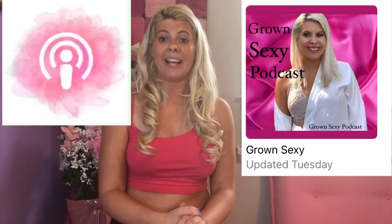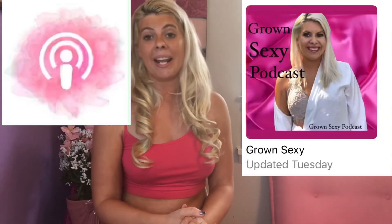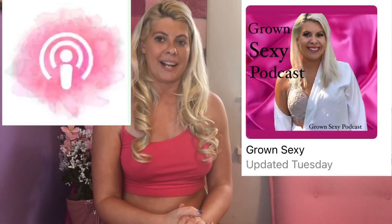Follow me on Instagram — my handle is Grown Sexy Brand, and the direct link is in the description below. I'm constantly posting beauty tips, health hacks, and product recommendations on my Instagram stories. I also host a podcast every Tuesday on Spotify and iTunes called Grown Sexy. For more tanner tips, check out the video right here, and I'll see you guys next Thursday — if I were you, I would subscribe!